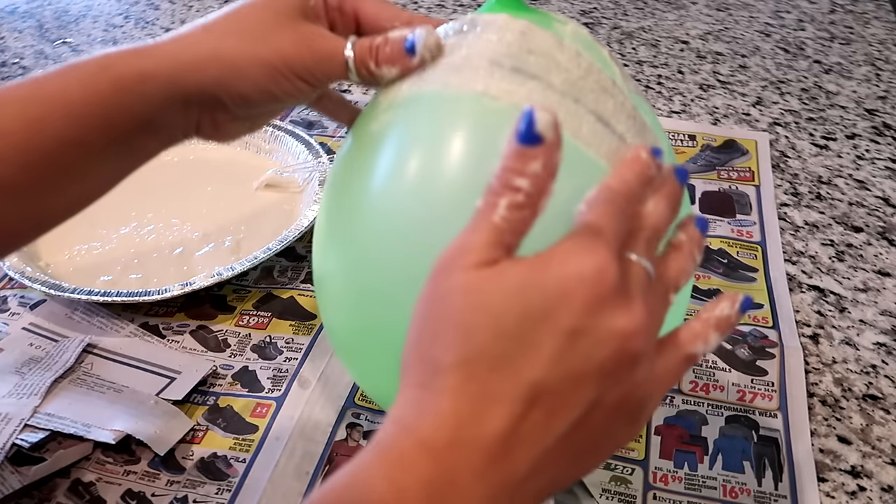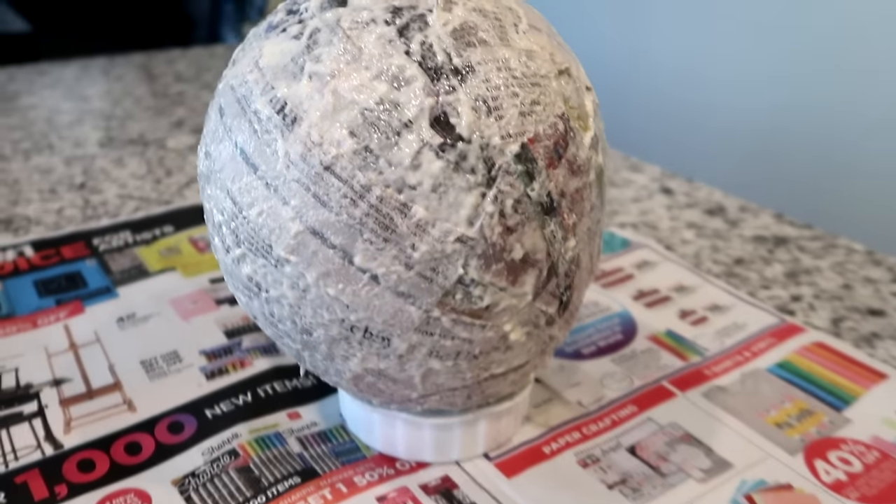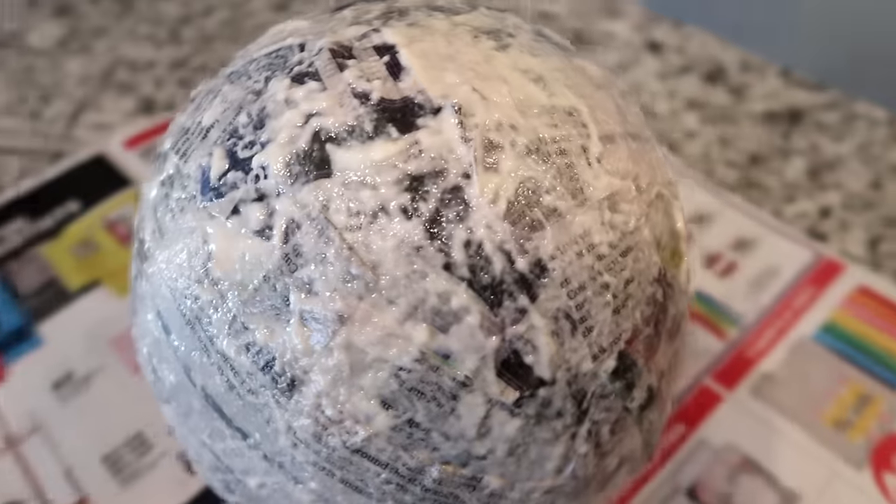I'm going to smooth it out — you can see there are some bumps, so just make sure it's smoothed out as you go. As you're applying the newspaper, after maybe five to ten strips you may want to rinse your hands off, because the flour mixture will start building up on your hands and they'll get really sticky, making it harder to grab the newspaper and keep applying it. Once you've got everything covered, look it over and make sure you don't see any of the balloon color showing through — if you can still see it, it's most likely not thick enough, so put another piece of paper over it.